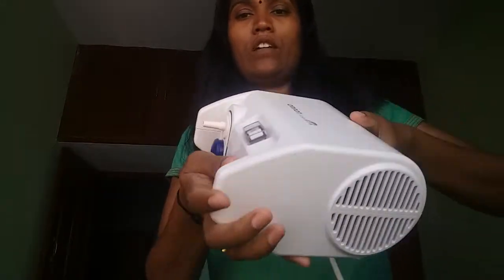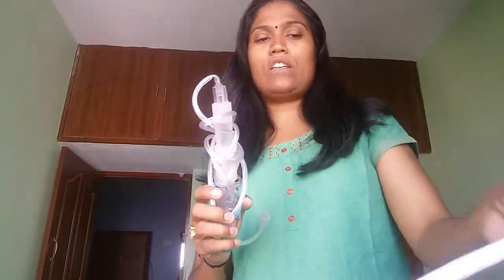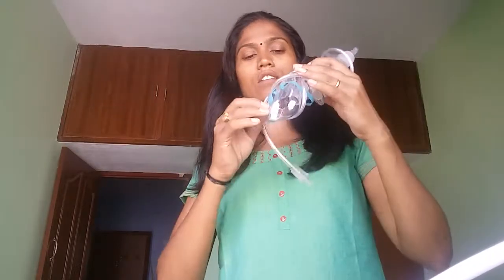Another thing we have is the main unit. This is how the main unit looks. You have a switch here, and this is where you plug it in. It comes with a wire — I bought an electric one, because it's also available in battery-operated versions, but I bought the electric one.